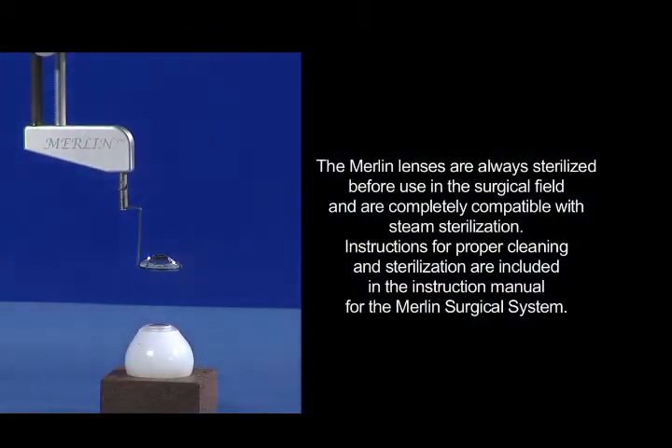The Merlin lenses are always sterilized before use in the surgical field and are completely compatible with steam sterilization. Instructions for proper cleaning and sterilization are included in the instruction manual for the Merlin Surgical System.